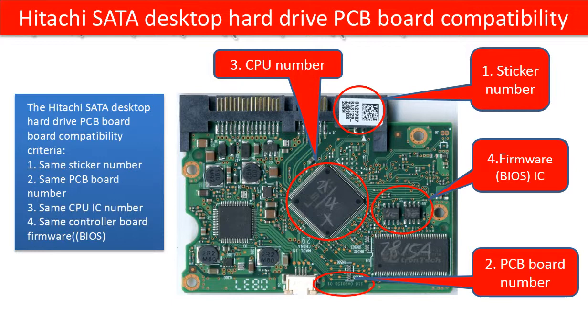The PCB board number is very tiny and hard to see. It is located on the edge of the board. As the picture shows, sometimes we need a magnifier to read it. For every different kind of hard drive PCB board, the PCB board number location is different.